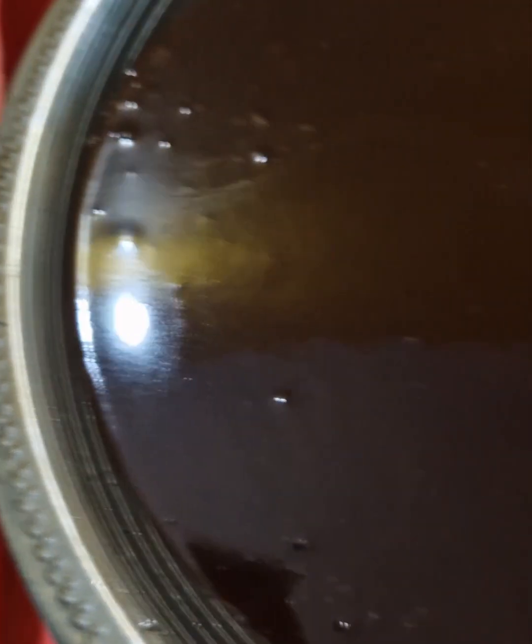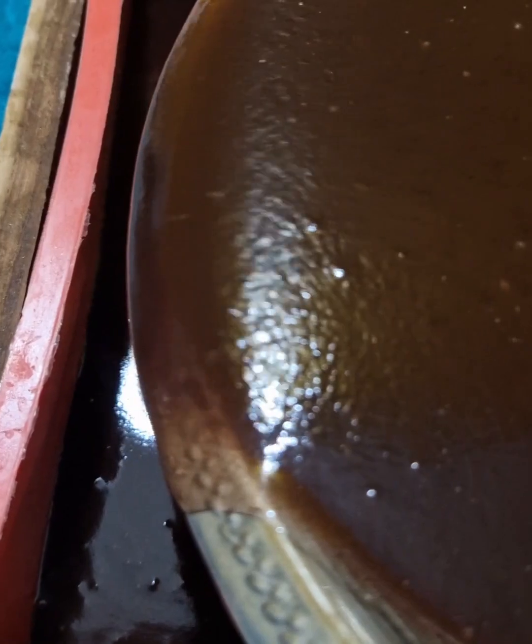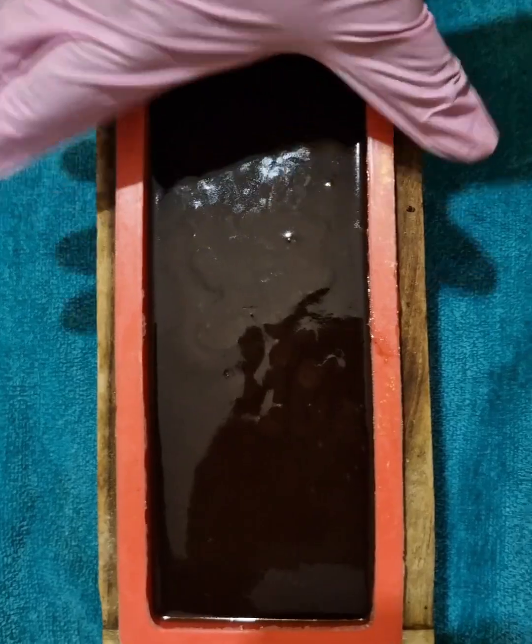Here I have got a loaf-shaped soap mold into which I am going to be adding my Rakta Chandan soap batter. The soap batter comes to a texture called trace, which determines the thickness of the soap batter. At this moment I can see that the soap batter is at a medium trace, which is perfect for us to put it in. Once we have done that, we can go ahead and tap out all the air bubbles that were trapped when we were pouring into the mold.